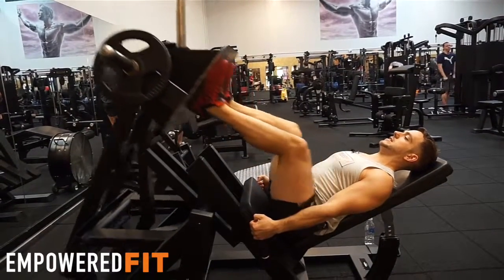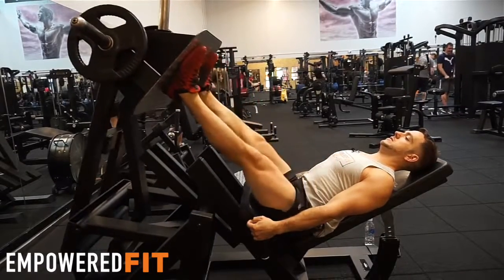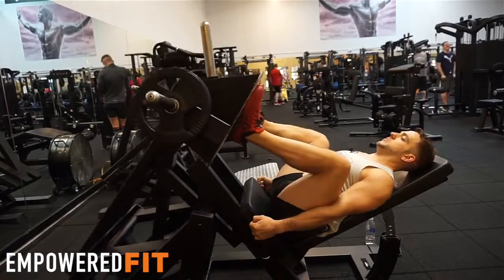And I'm coming down nice and steady, all the way up, all the way down. So that's what the movement wants to look like.